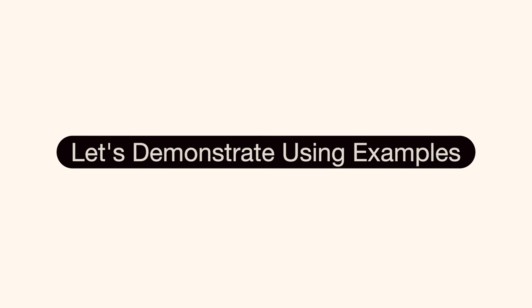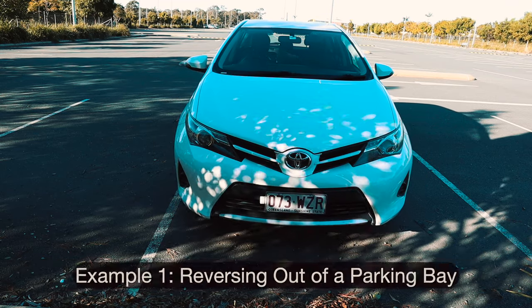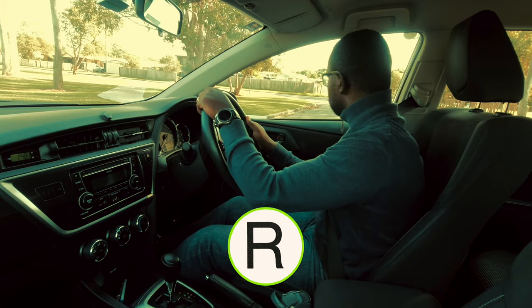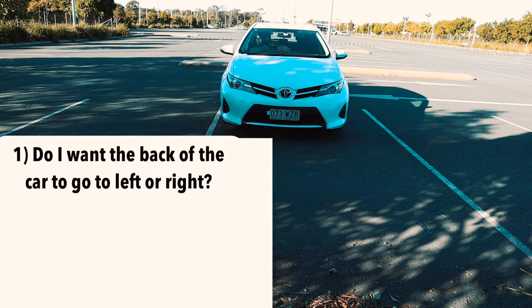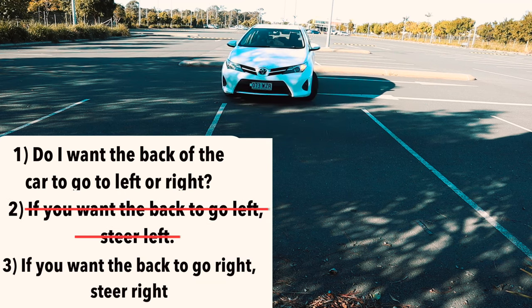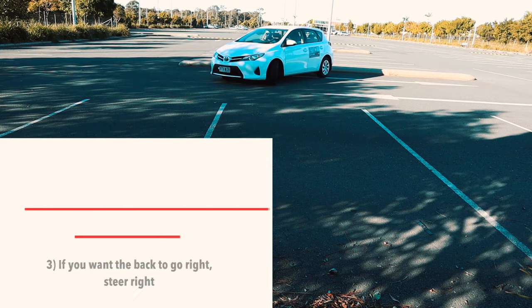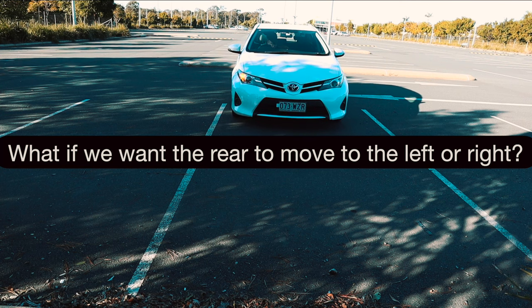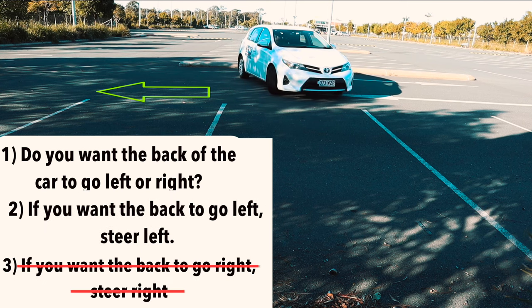Let's demonstrate how to steer while reversing using examples. Example 1: let's say that we want to reverse the car out of a car parking bay. First, we select reverse, then carry out necessary observations. We then ask ourselves: do we want the back of the car to go to the right or to the left? If you want the rear to move towards the right, you will need to steer to the right. It's also a good idea to use the right signal to alert other car park users. What if we want the rear of the car to move to the left? To the left, of course — you want the rear of the car to move towards the left, so you will need to steer to the left.